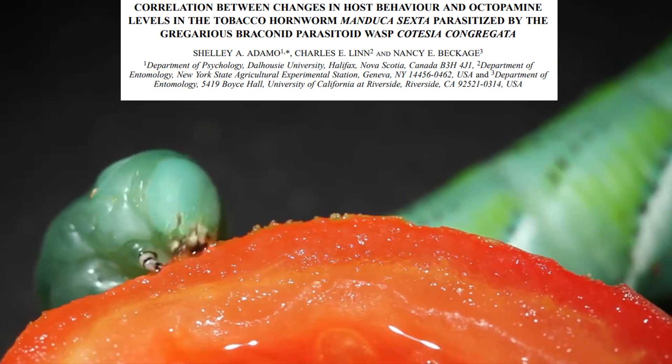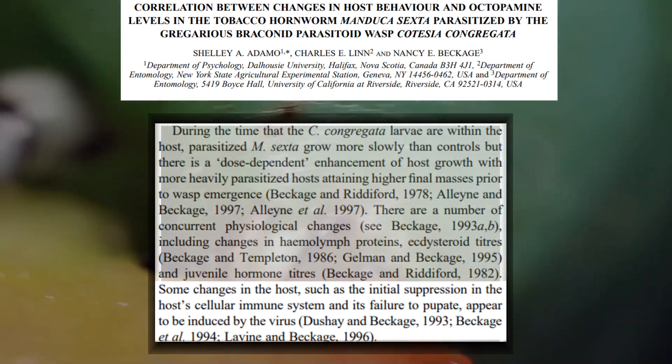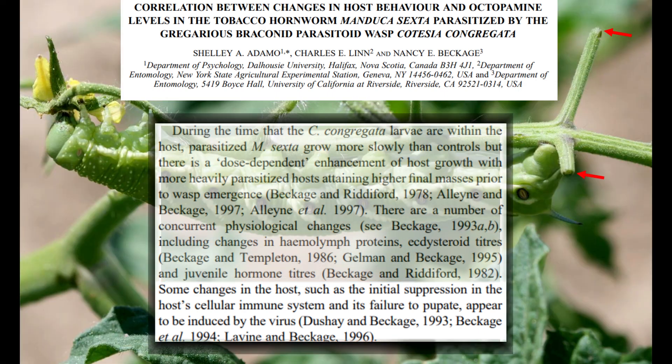However, this immune response isn't the only factor at play. You see, when the mother wasp first laid her eggs inside the caterpillar, she also injected a virus into the caterpillar as well.